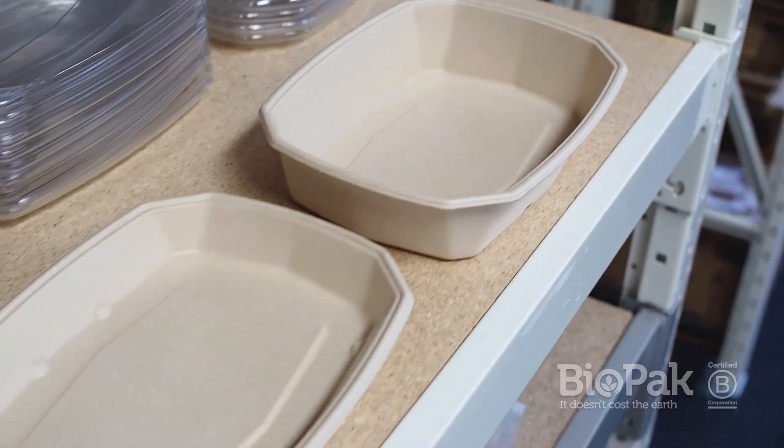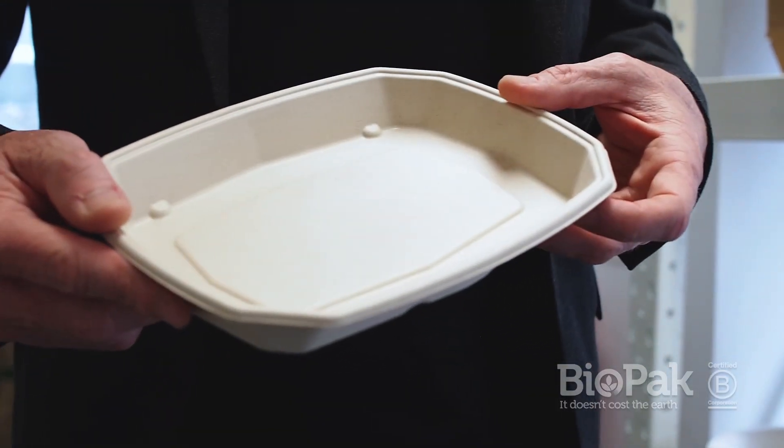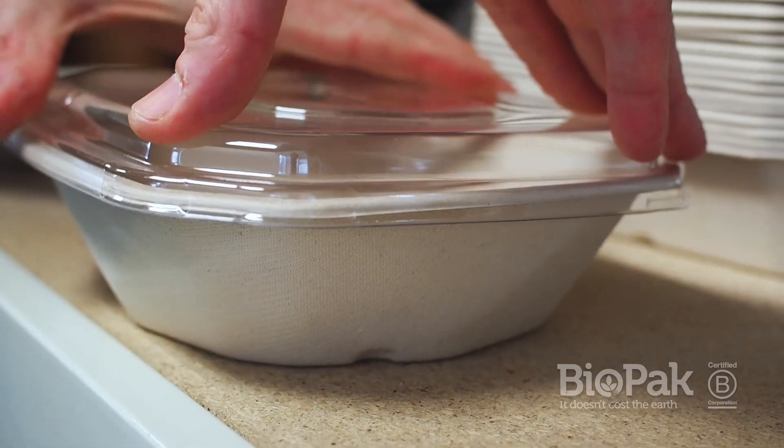The Biocane Octa Takeaway range takes the classic sugarcane design to the next level. The unique wide octagonal shape with low profile size creates a premium eating experience with plenty of room for your dish, and the eight-point lock provides a secure snap lid fit.